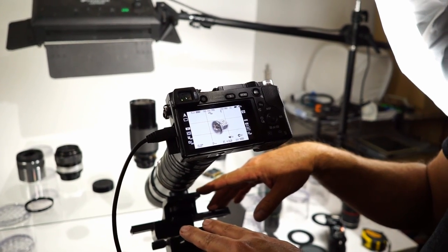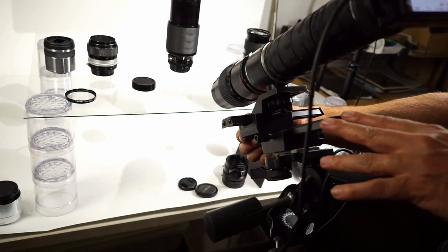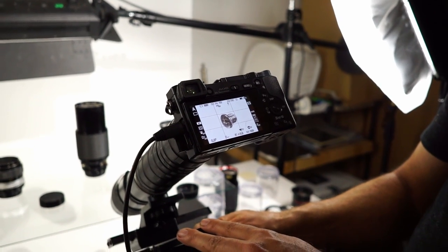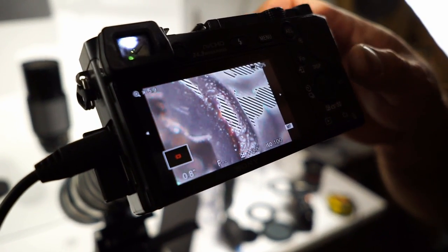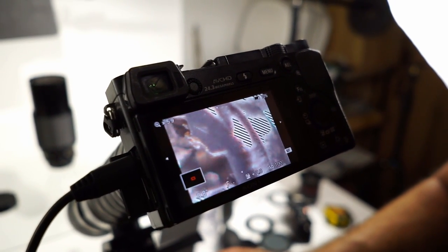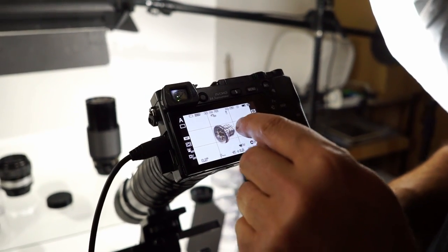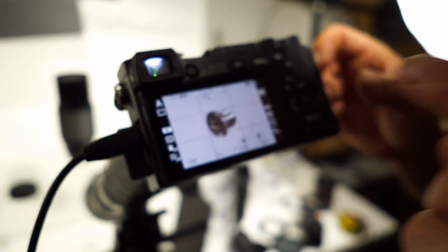Let's try this one more time with a different lens. This is a Spartan focus magnifying rail, and what this allows me to do is shift the camera horizontally to where I want to get the object perfectly in the center, and then actually use this to focus instead of the lens. You can see the peak focusing red is popping there — I'm focused in right on the edge of the screw. But now I can just tweak it to where just the inside is in focus.